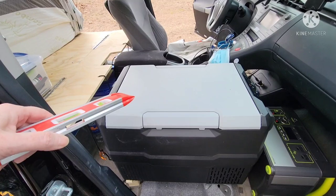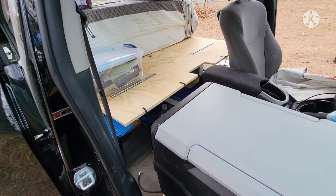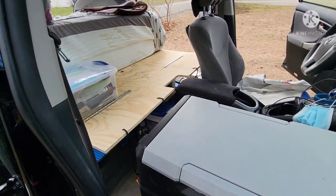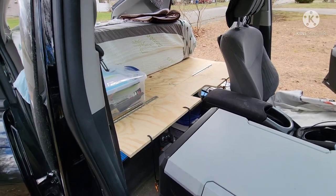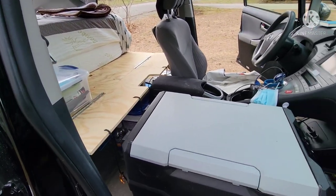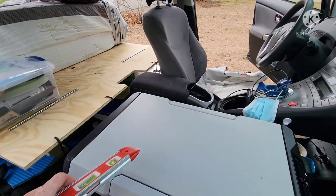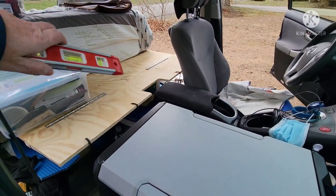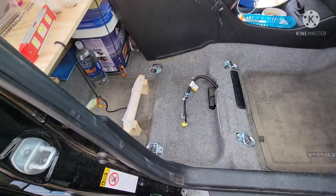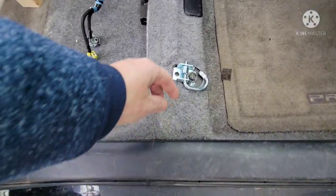I do want to build something for Bella to sit on when I want her in the front seat with me, but at times I don't want her in the front, like when I'm doing deliveries. I want to have something to block her. I mean, I could just put some containers there, but I'd rather have something more simple. We'll just take the cushion and turn it to block her this way.